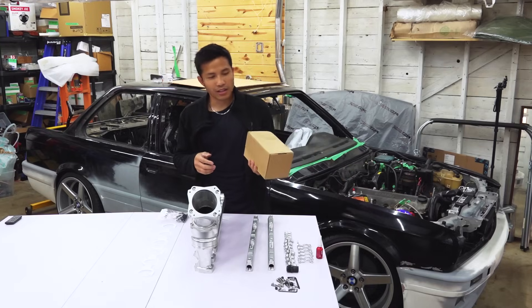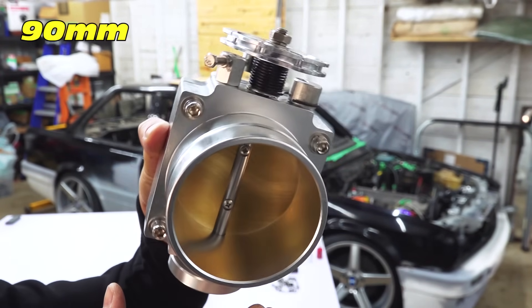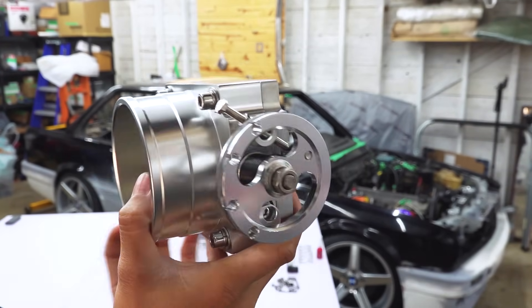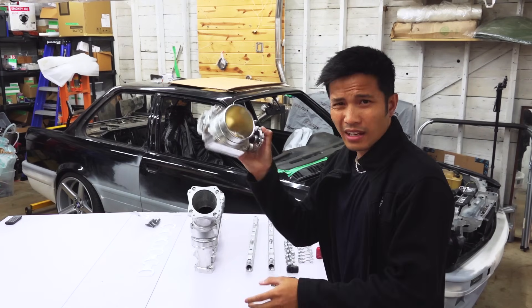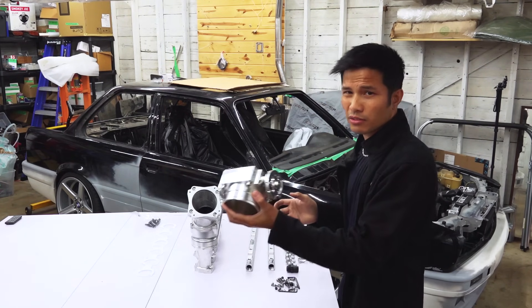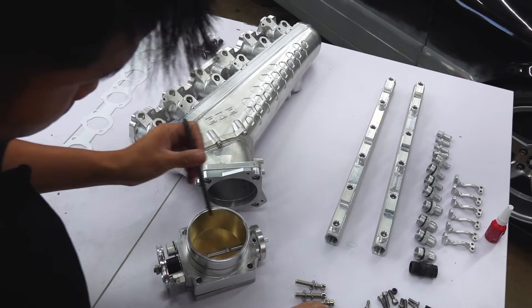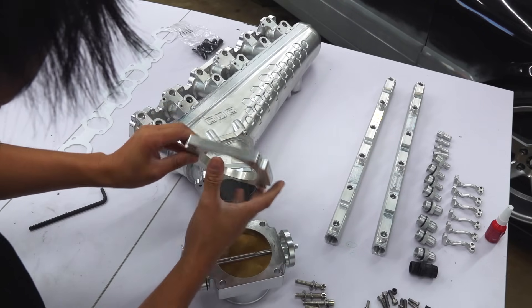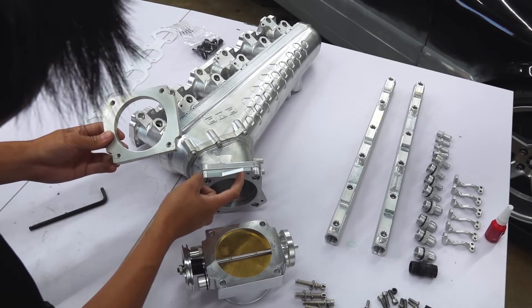Now I'm going to need a throttle body. This is a universal 90mm throttle body. Let's start with this — let's see if it will actually fit. This is supposed to be the bracket that you weld on to your intake.